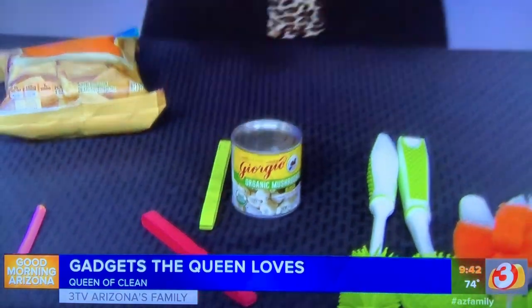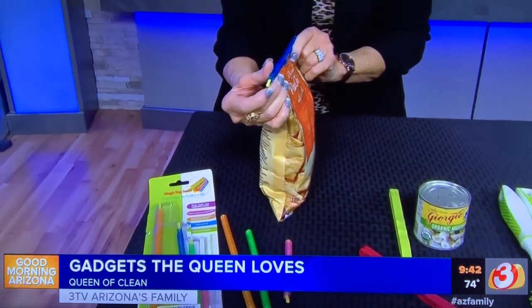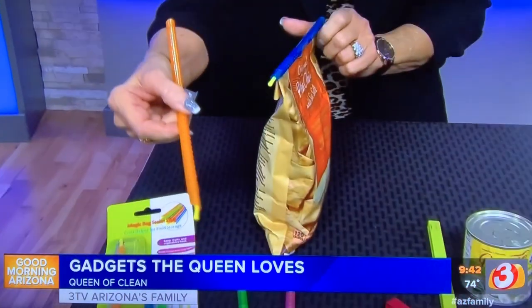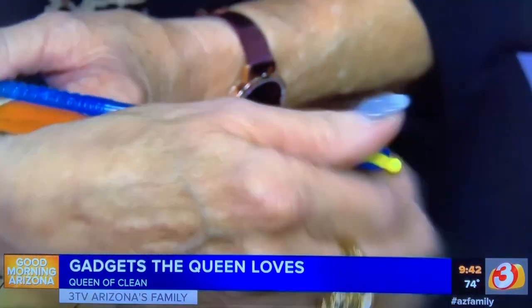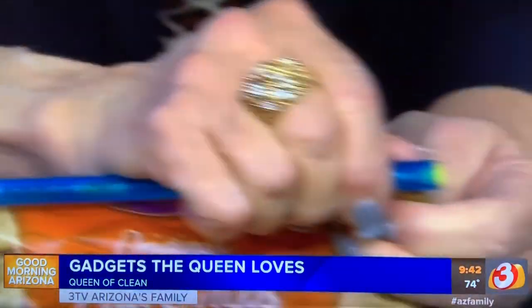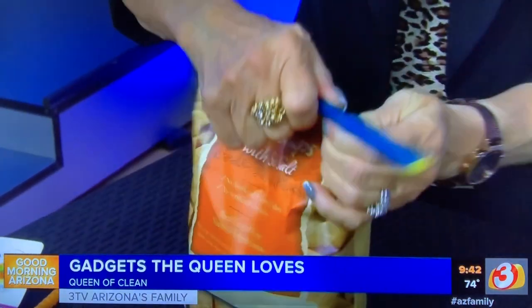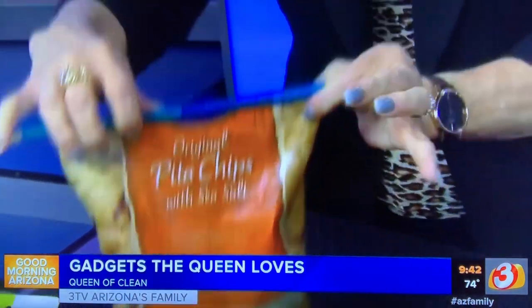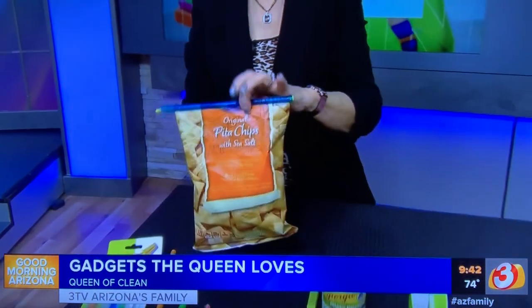These are for sealed bags like potato chips and things like that. You take this little lead piece — the yellow piece — and slide it into a fold in the bag. When you want to open it, you pull it back like this; when you want to seal it, you pull it back the other way. It keeps the bag sealed, nothing falls out, and it stays fresh.